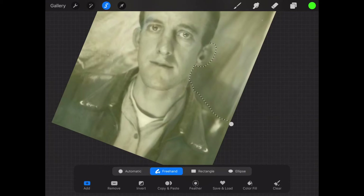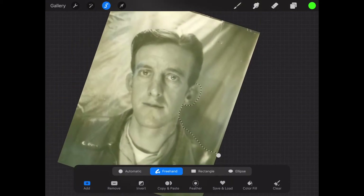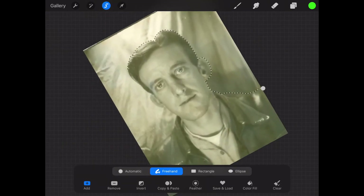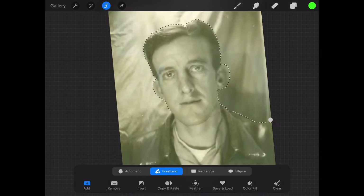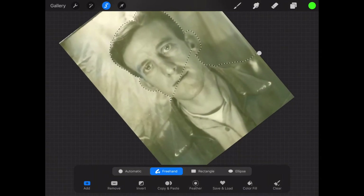So we've got the jacket, the face, and the hair. We still need to get the shirt, the undershirt, and the backdrop. I'm going to speed up this process since you're now familiar with how to do it. We'll go ahead and do the backdrop as well.